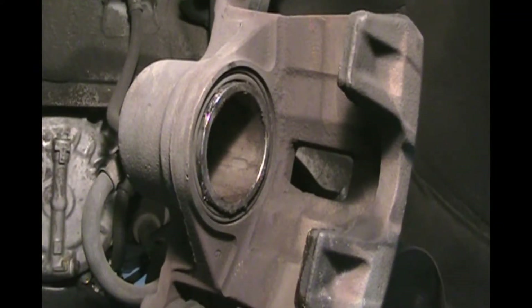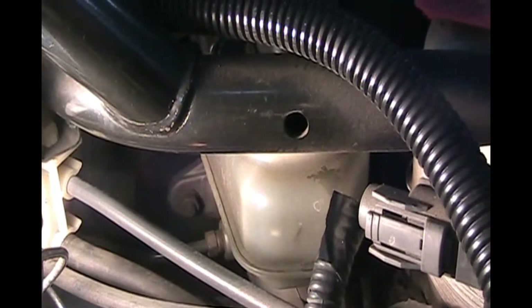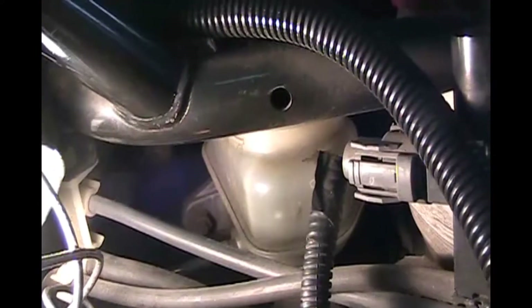The fluid level is right where it should be at the full line, so we can put the cap back on — a quarter turn and it snaps in place. It is up to our max line, so we're good. We should not have let any air into the hydraulic brake lines because I didn't drain it completely to the bottom.